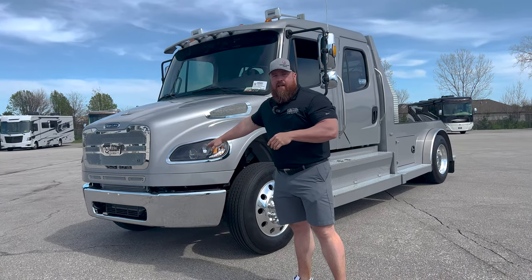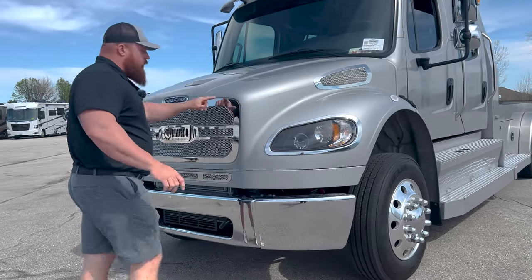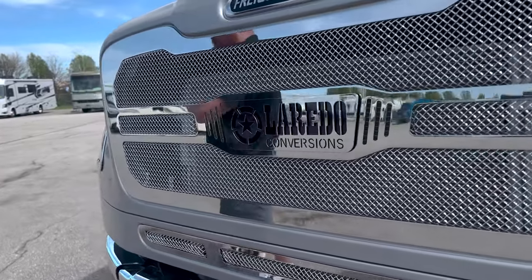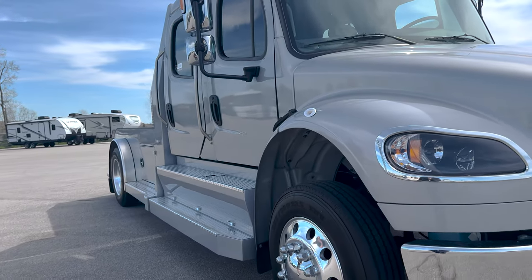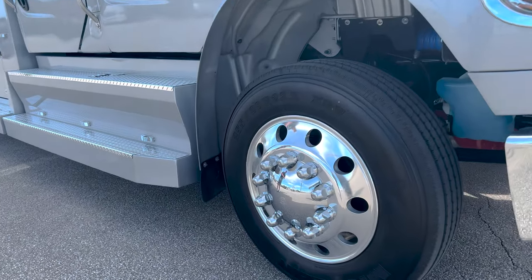Got the LED headlights on this one. Custom Laredo Caliber Nine grill and side grill on this one. And we'll go around this way — this one does have the chrome package on it, so everything is chrome or stainless or polished. You do have the 22-and-a-half-inch Alcoa wheels; they are aluminum.